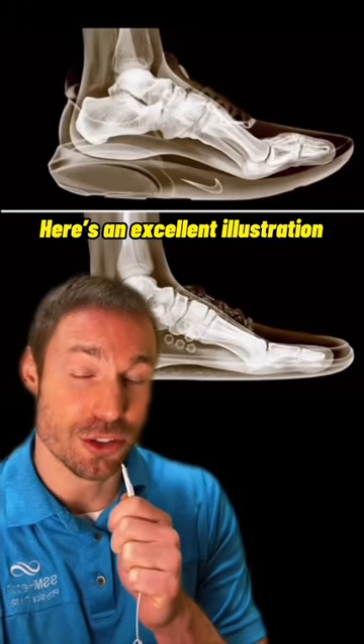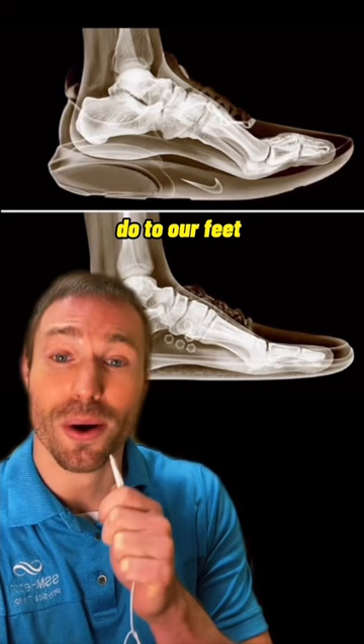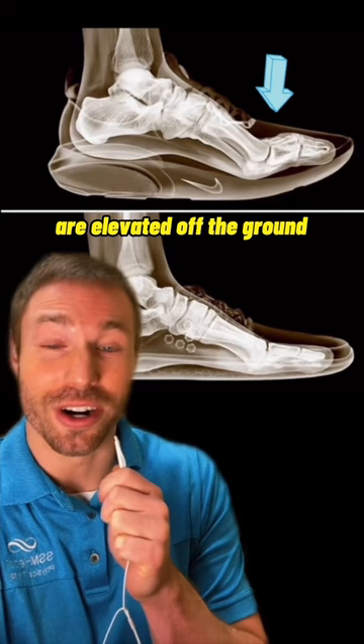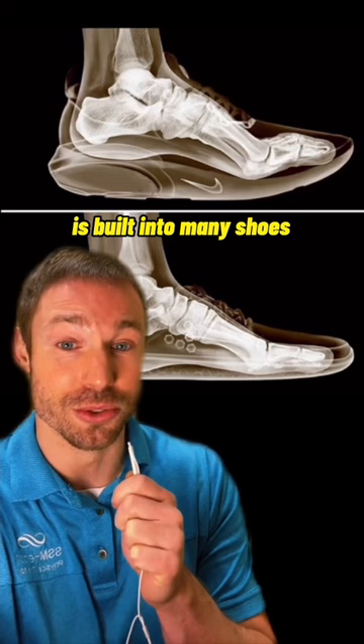Here's an excellent illustration of what most modern shoes like Nike's and Adidas do to our feet compared to a natural barefoot style shoe. The one factor I want to touch on today is called toe spring. If you look at the top shoe, you can see the toes are elevated off the ground. This feature called toe spring is built into many shoes as a way to help roll the foot forward when the sole of the shoe is overly stiff.